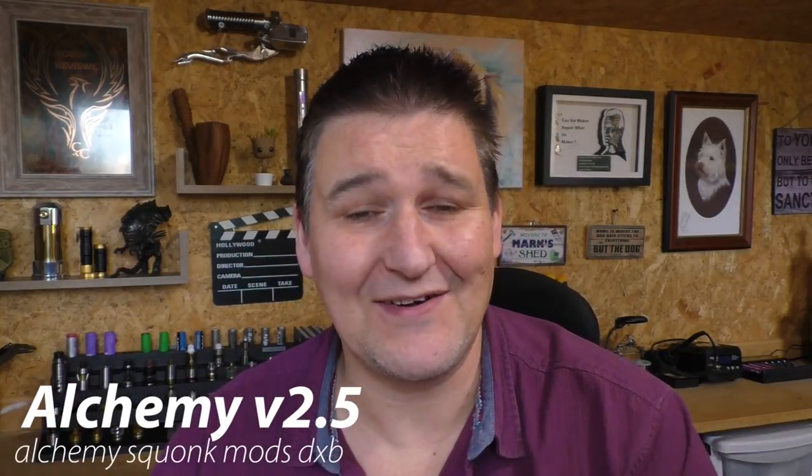Hi guys, Todd here. Today we are going to be having a look at a squonker. This is a squonker that has come all the way from Dubai of all places. I think in all the years I've been doing this, I don't think I've ever reviewed anything from Dubai before. A young guy called Carlos got in touch and said would you like to review my squonk mod? It's called the Alchemy and it's the V2.5.